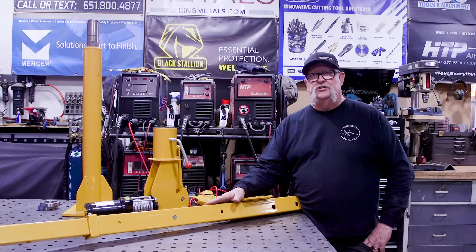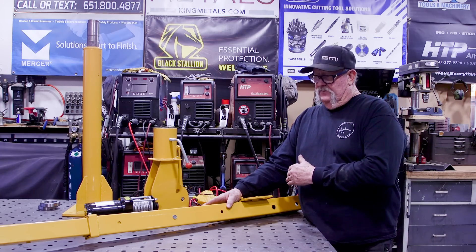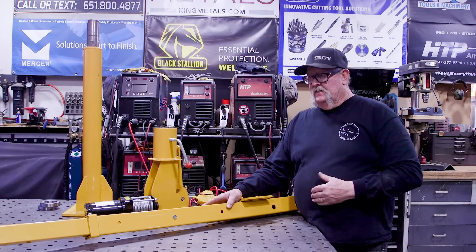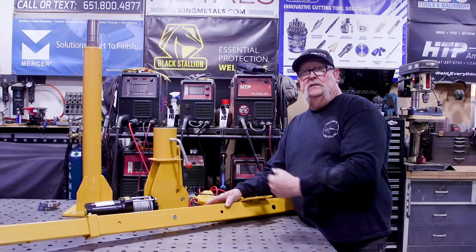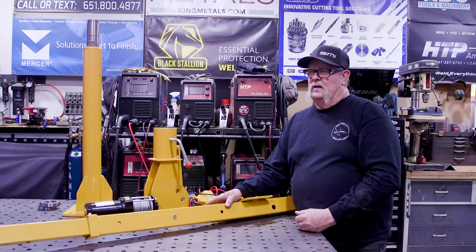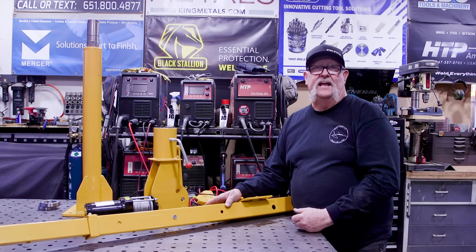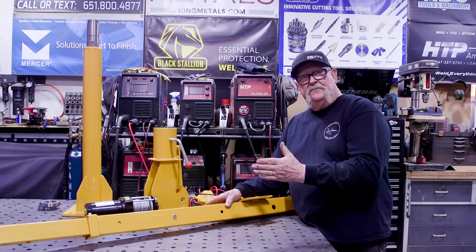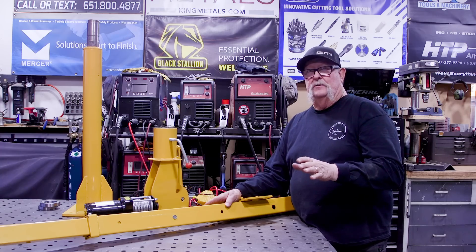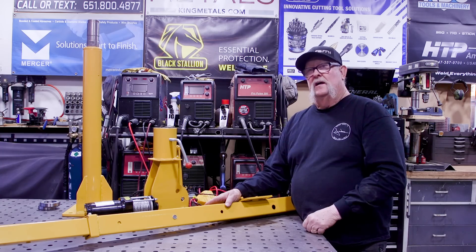What we've got here is an adjustable boom — this thing goes from about three feet to about five and a half feet. At three feet they say it lifts about 2,000 pounds. The next notch up at about four feet gives you about 750 pounds. At the full extension of five and a half feet, you can lift 200 pounds. I don't think I'm going to be lifting much more than 200 pounds around here, so that's what I'm going for.